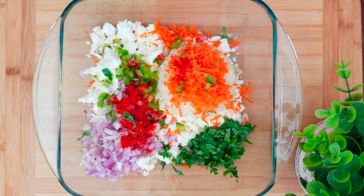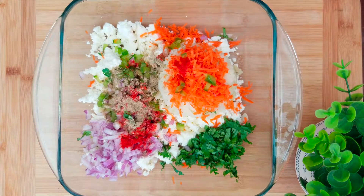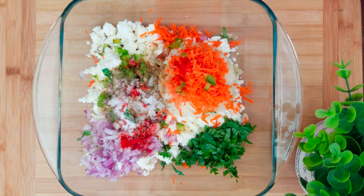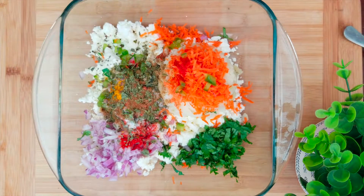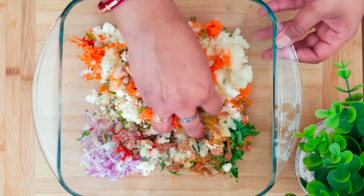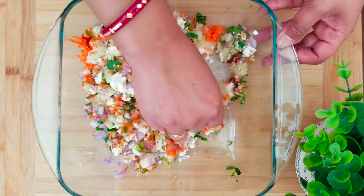Now add the red chili powder, chaat masala, cumin powder, salt to taste, turmeric powder, garam masala powder, and kasuri methi. We will now mix all these ingredients well until well combined.